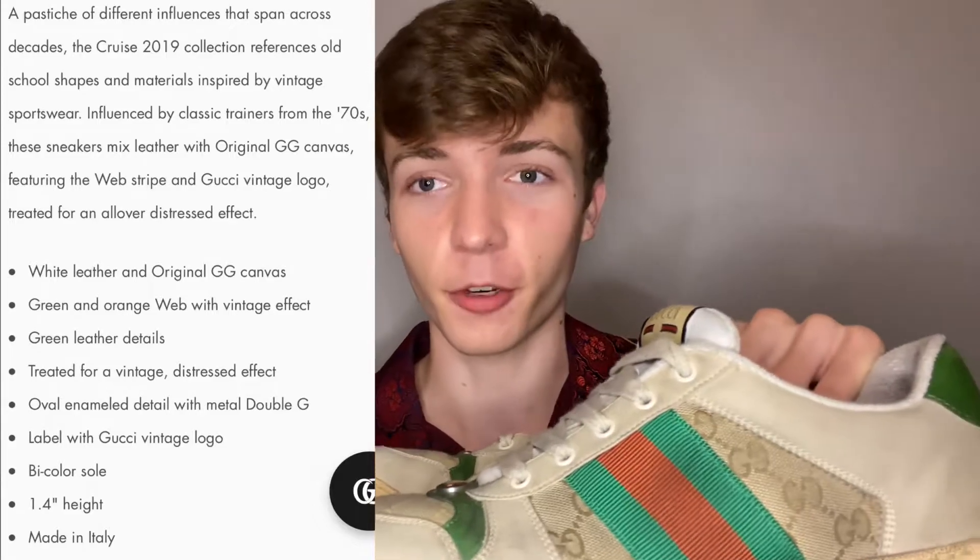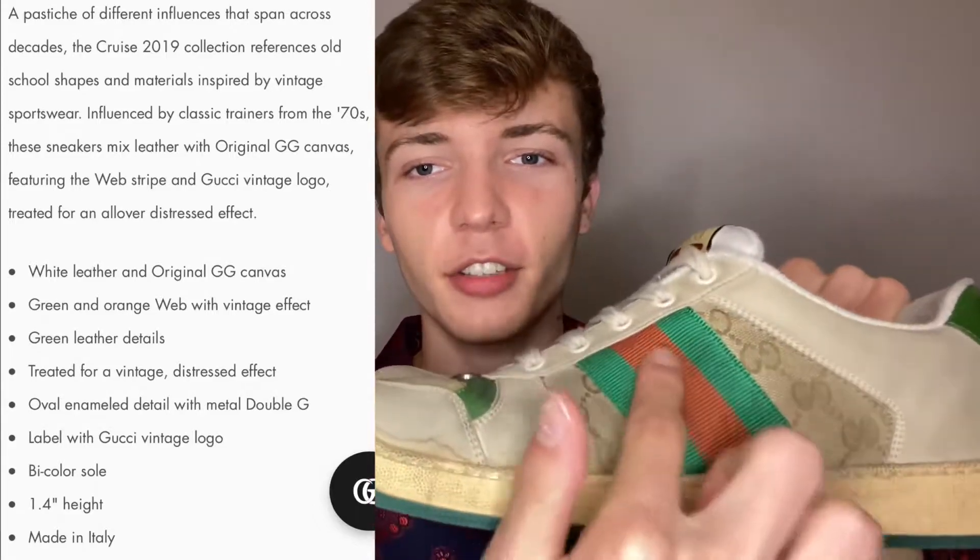When I first bought these, I wasn't really a fan of them at first because it looked like a replica. Just because the coloring is all off right here — it's an off red, more so of an orange, and an off green. It looks fake because the webbing isn't like the regular Gucci webbing where it's a dark red and dark green. One thing that I really like about these shoes is how comfortable they are.